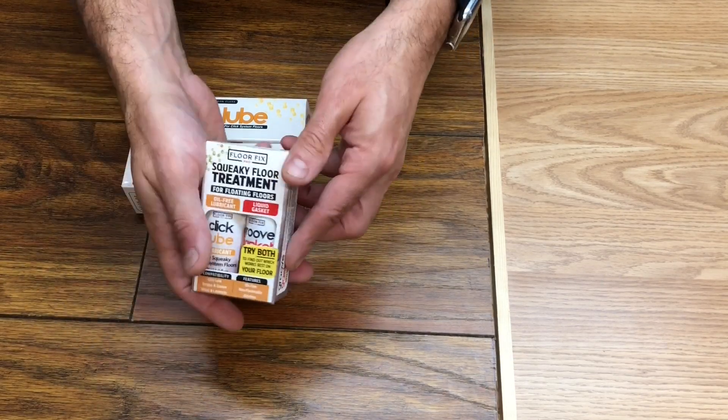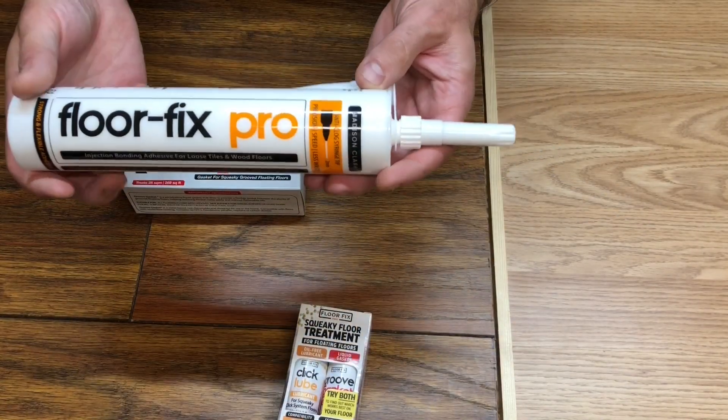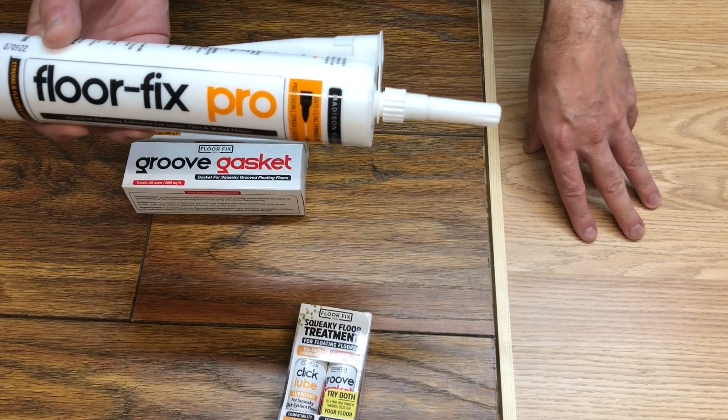No. So if you have a floor without grooves you need a different product, which is FloorFix Pro Adhesive. This is for fixing floors without grooves or loose tiles.